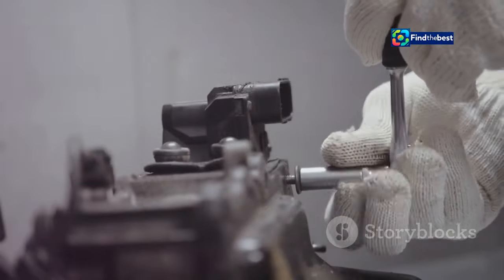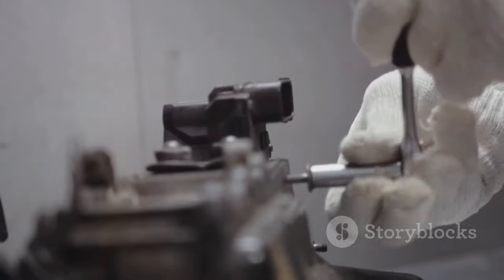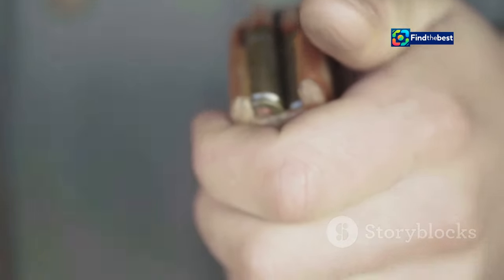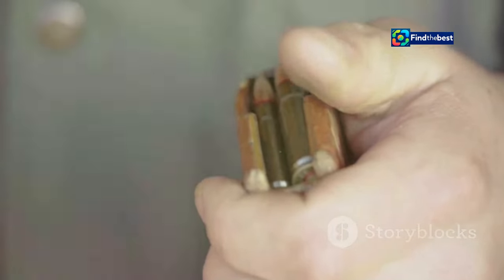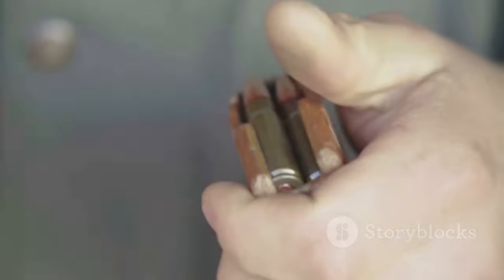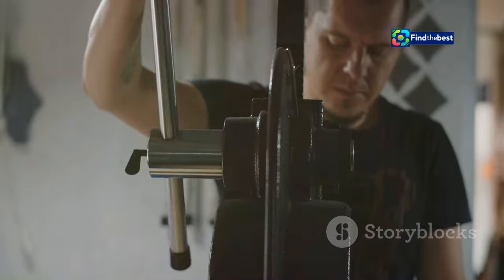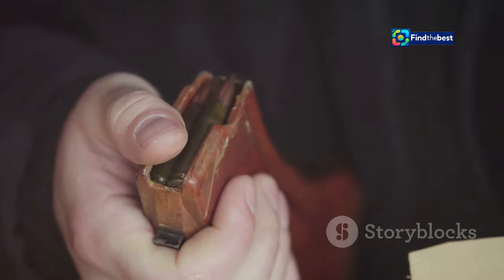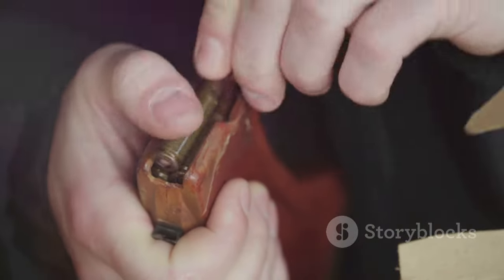First things first, you'll need a reloading press. This is the cornerstone of your reloading setup — your workhorse, providing the muscle to resize, deprime and reload your cases. It's the heart of the operation, ensuring each round is prepared to perfection. There are single-stage and progressive presses available, depending on how many rounds you plan to churn out. Single-stage presses are great for beginners, while progressive presses are ideal for high-volume reloaders.